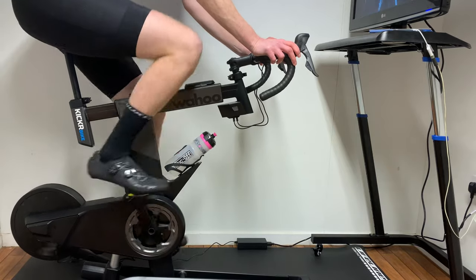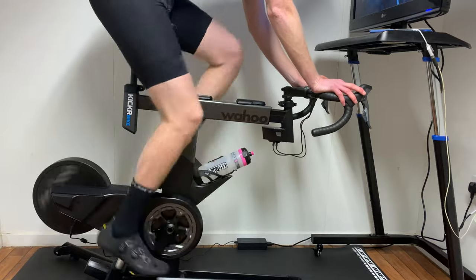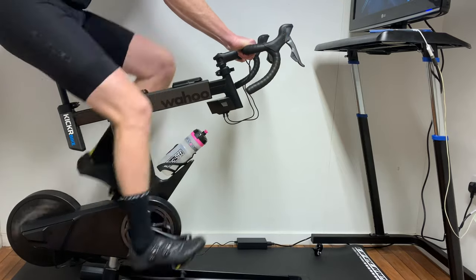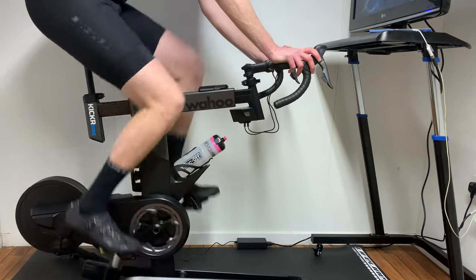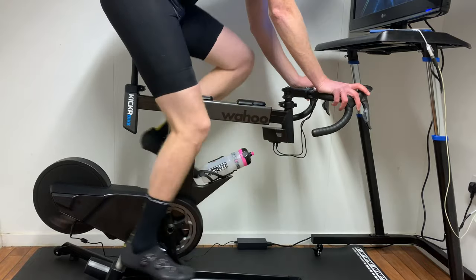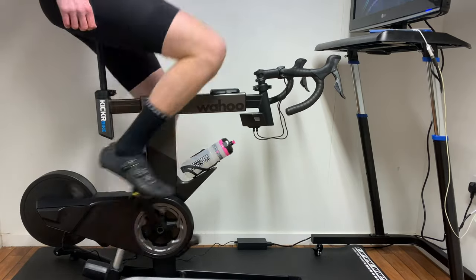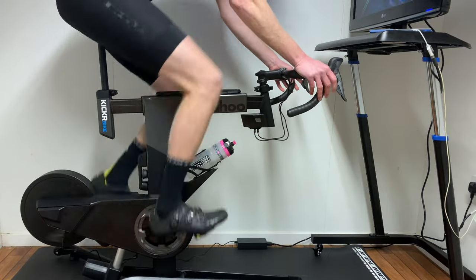One of the most noticeable and arguably most important features is the quality of ride feel on offer — in other words, how it mimics the feeling of riding outdoors. The Kicker Bike reacts quickly to changes in gradient, with the unit instantly raising and lowering to match your on-screen world. It can go up to 20% gradient, right down to minus 15%, providing a more immersive experience than just sitting in the same position whatever the gradient.